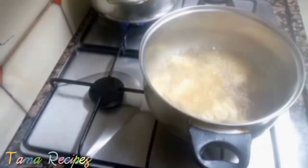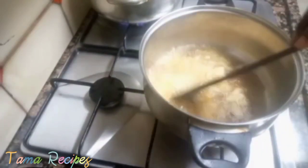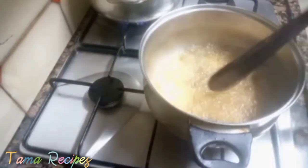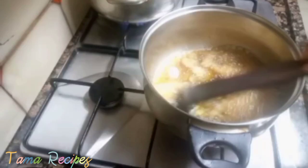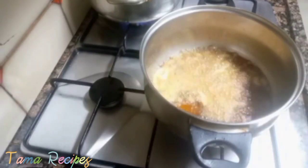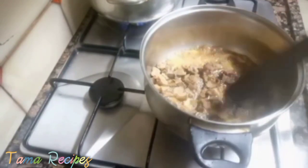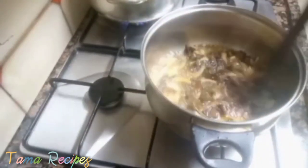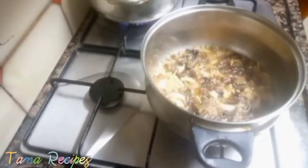Now pour oil into your pot, ensure it's hot, then add in your chopped onions and stir properly. Then pour in your liver that I've diced into bits. Stir and make sure your onions fry well to give the food a nice aroma.